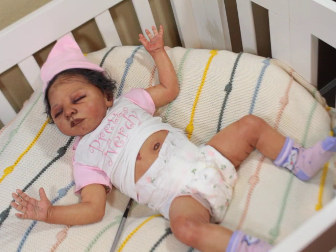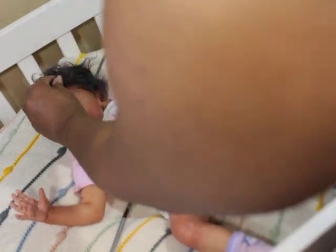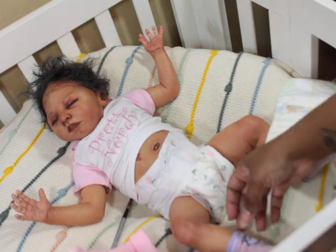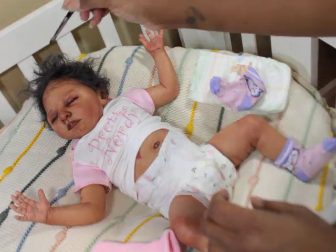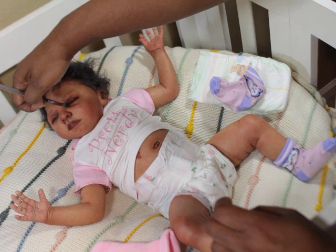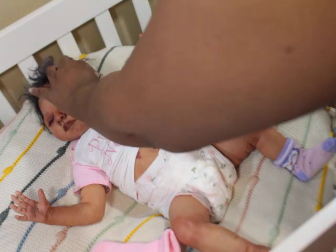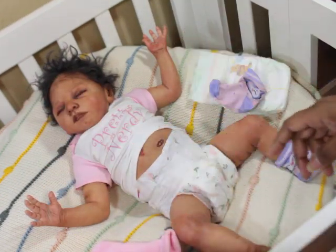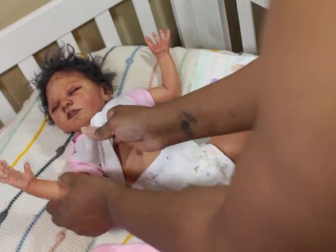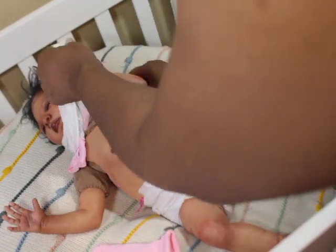Let's get Paris dressed — her hair is a mess but we'll fix that. I'm going to get her completely undressed first. The reason I have this paintbrush here is because I use it — just a plain, dry, never-used brush — to get into the corners of the eyes, inside the nose, and to get dust out of the ears. Also, Paris has a tummy plate and is anatomically correct, so I do have to switch her diaper out.